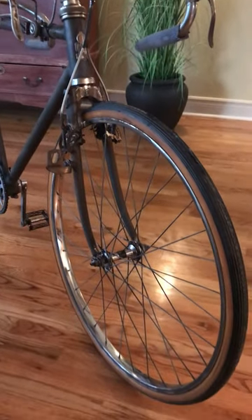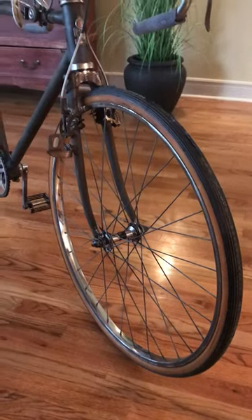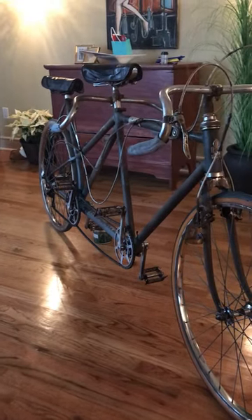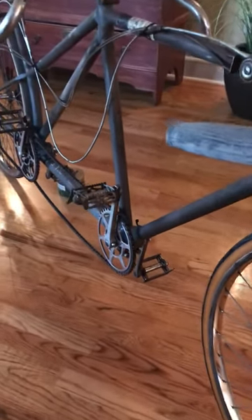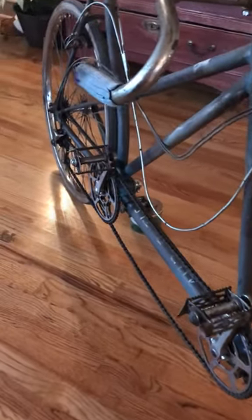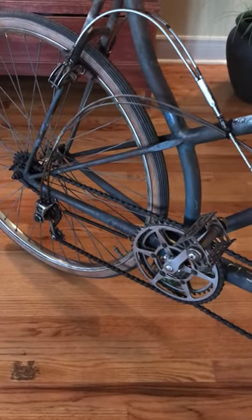It has Dunlop 26 by one and one-quarter inch rims, So Light hubs, and a Williams chainset. I assume Phillips or similar pedals. It has a Cyclo derailleur, which I think is on the verge of running.